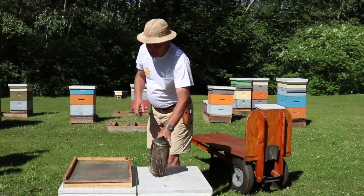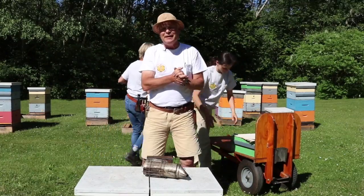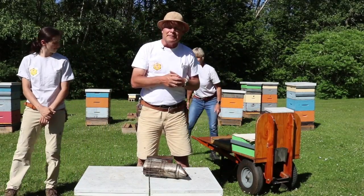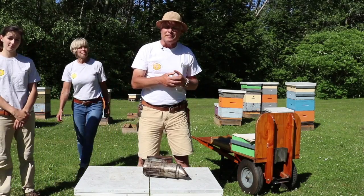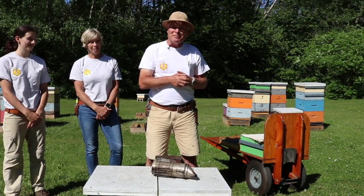So we're going to load up the wheelbarrow and pack things up — that's what we wanted to share with you today. Just a few little things that we do that you may want to emulate, things that have helped us out. I hope it works for you too. Thanks very much for watching. Enjoy your bees.